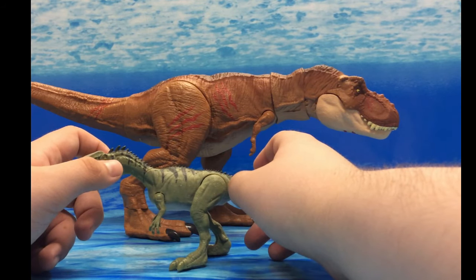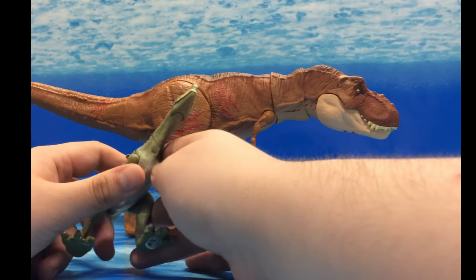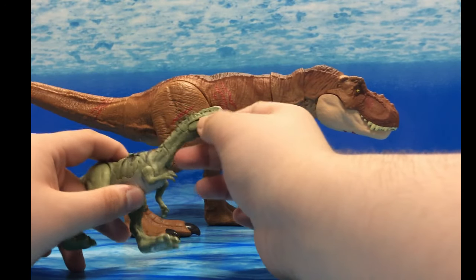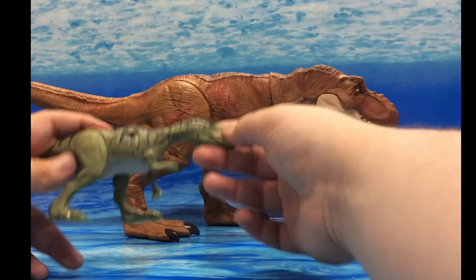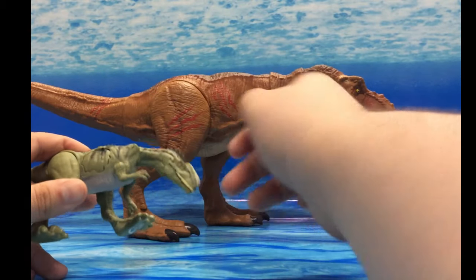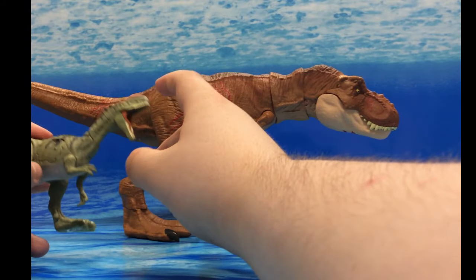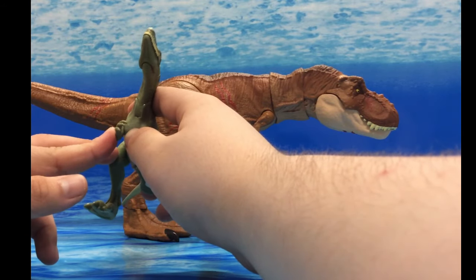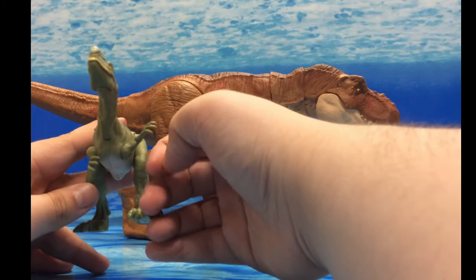Let's first start off with the Battle Damage Monolophosaurus. Starting with articulation: like the Gallimimus, there is a hinge joint in the neck so it can go up and down. The mouth can open quite wide. Each arm can hinge up and in.